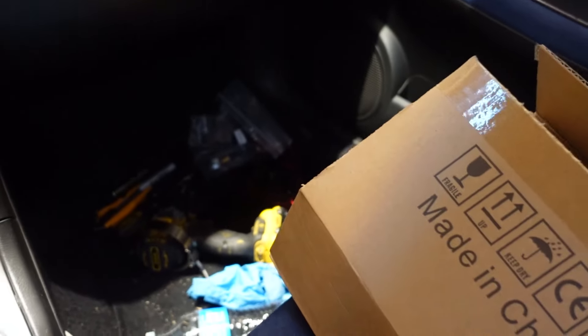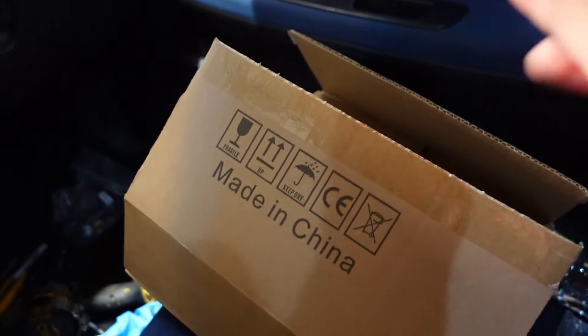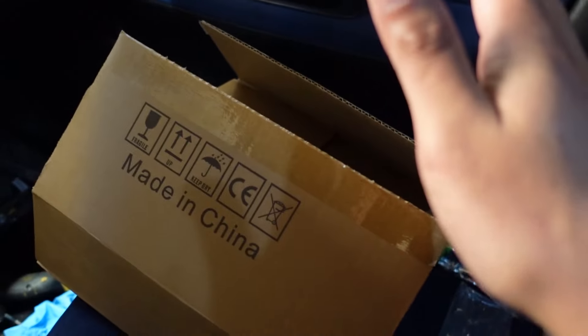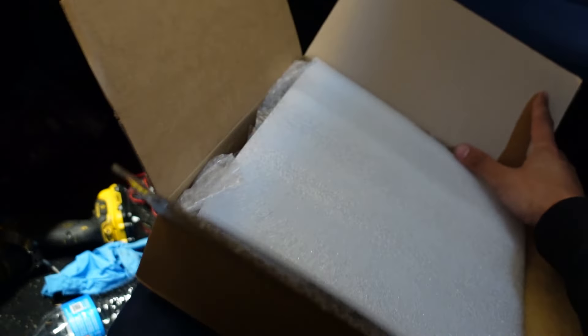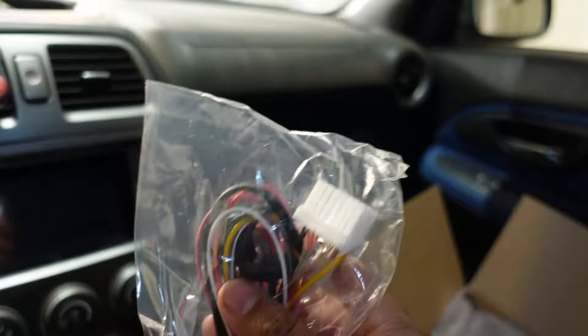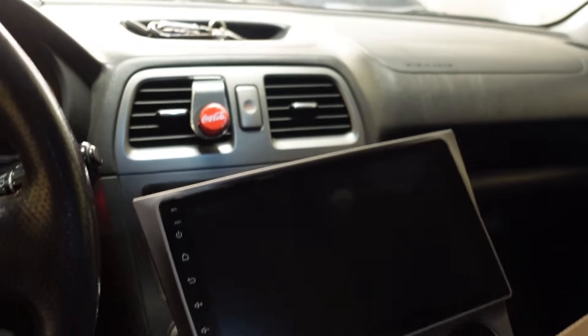You are not going to believe what's in this box. It's the cheapest Android head unit I've ever seen that is plug-and-play for the STI. Yes, my STI is dusty and there's stuff on the floor — don't judge me. I bought this and I'll say the price — less than 150 bucks, I kid you not.